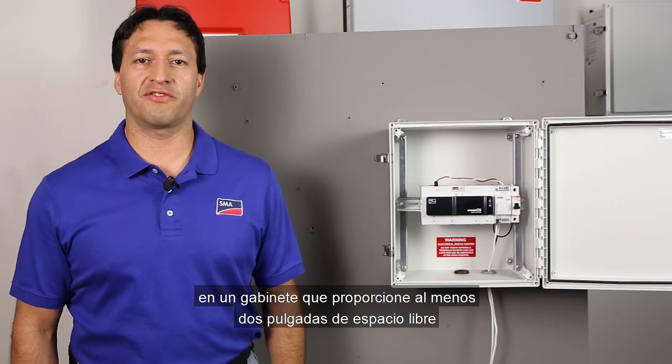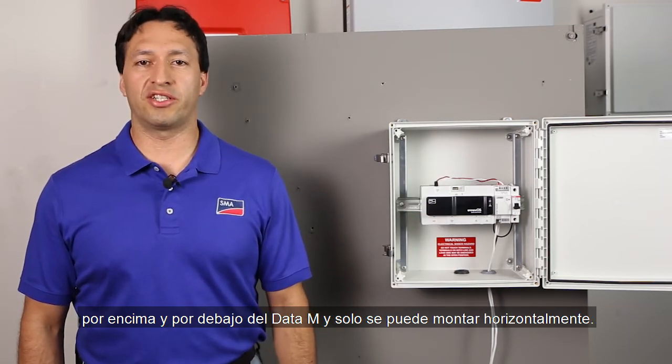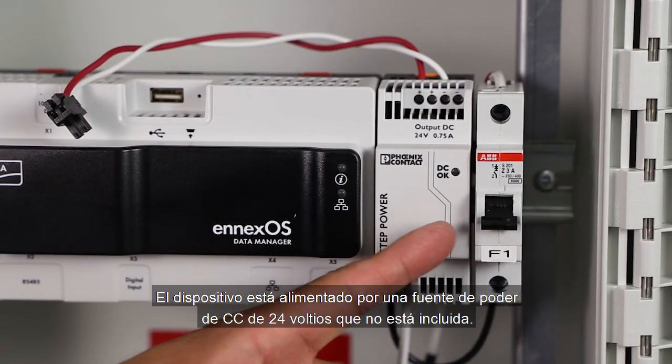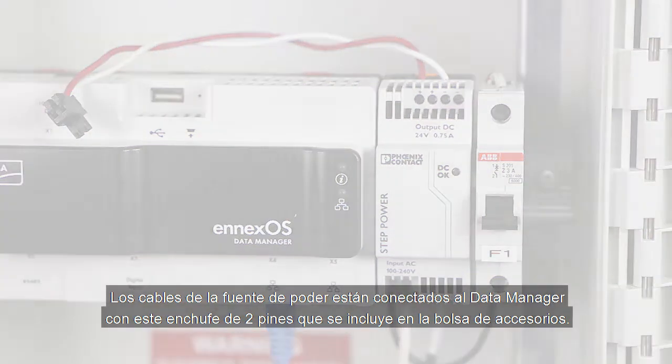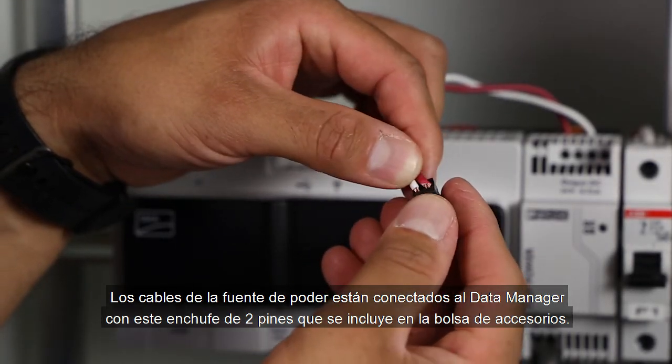The Data Manager needs to be installed securely on the DIN rail in an enclosure that provides at least 2 inches of clearance above and below, and it can only be mounted horizontally. The device is powered by a 24V DC power supply that is not included. For best practice, we're also including a power supply breaker. The wires from the power supply are connected to the Data Manager with this 2-pin plug that is included in the accessories bag.